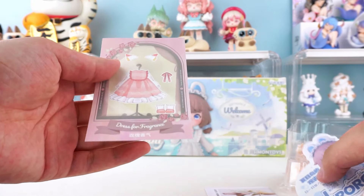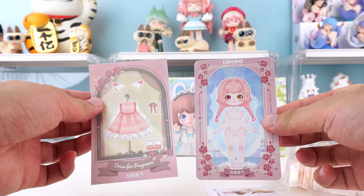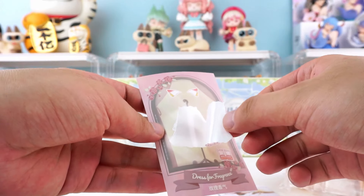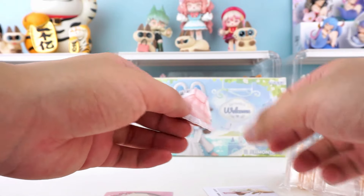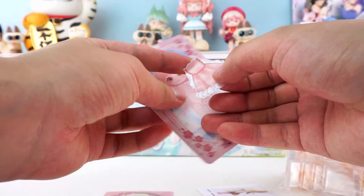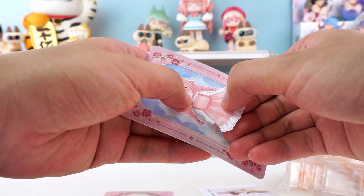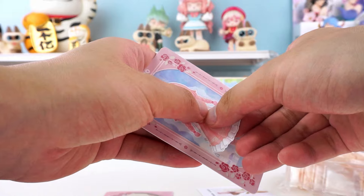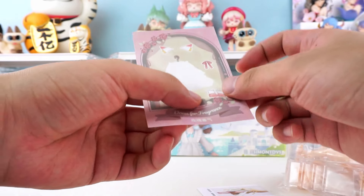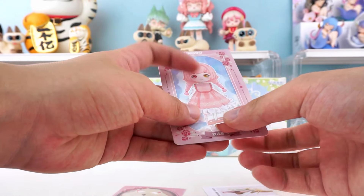A lot of stuff — cards and accessories. Sticker cards. I can dress the doll on the identity card. Some more stickers, like shoes and ears. Very playful.